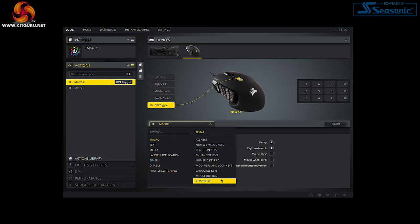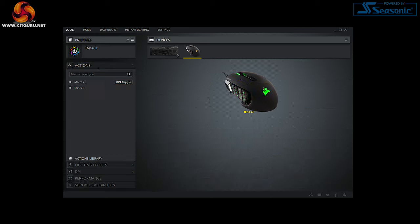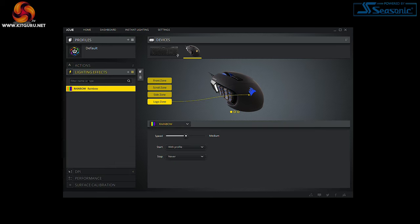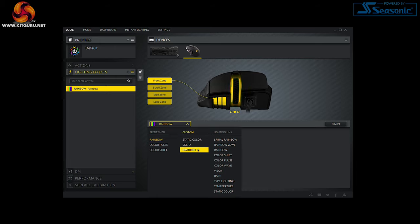You can make new profiles from scratch or adjust the already-designed profiles as a starting point if you don't know where to begin. Next is the Lighting Effects tab, which lets you customize the various effects across all RGB zones. If you have other compatible Corsair products you can use Lighting Link to sync these effects. I usually stick to just color cycle, but you can really get stuck in here.